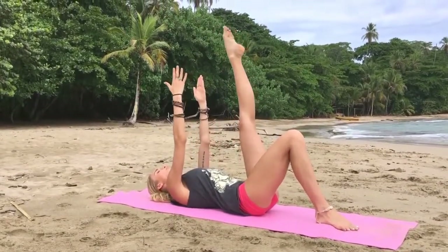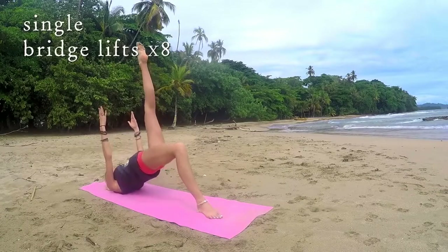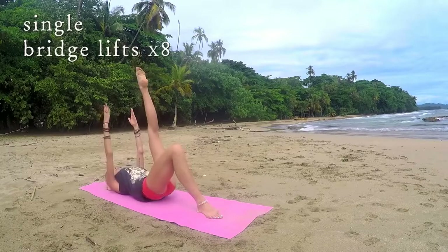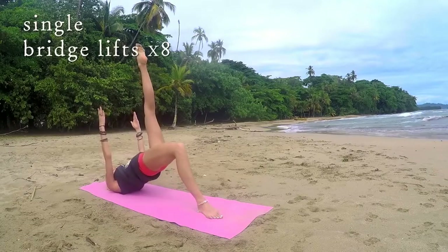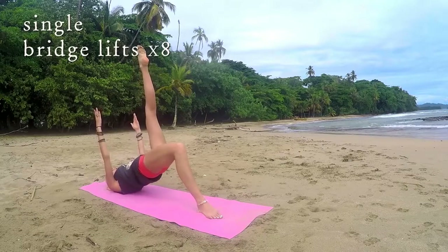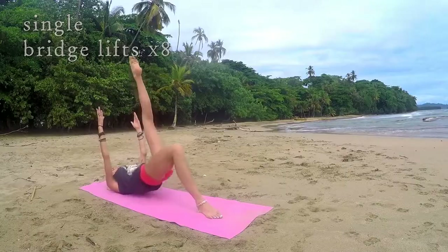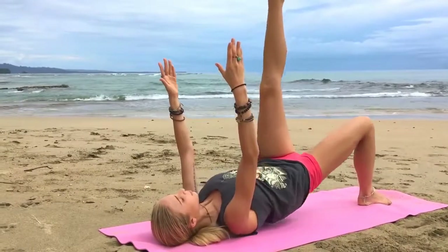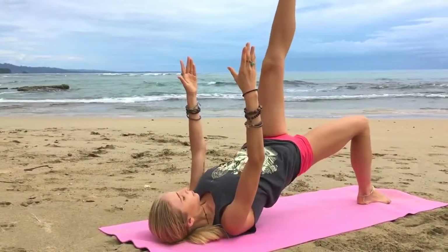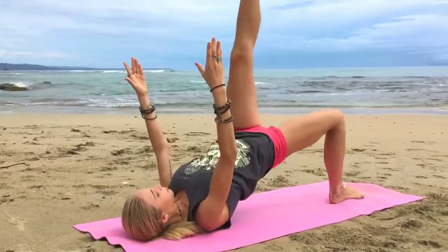So to start, arms up, go ahead and lift the pelvis and then take it down — that's one. Lift and two. We're doing eight of these. And three, lift, and four — good job you guys — and five, seven, good job. Last one, hold it up, eight.